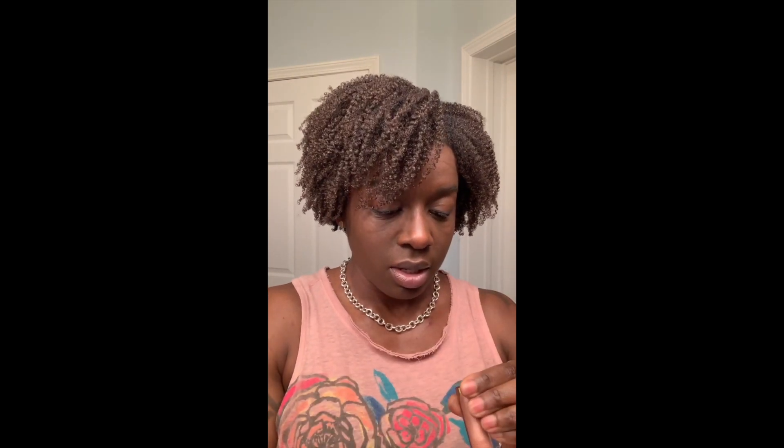Last but not least, I've got Savvy Minerals lip gloss in the shade Embrace. Looks good to me!